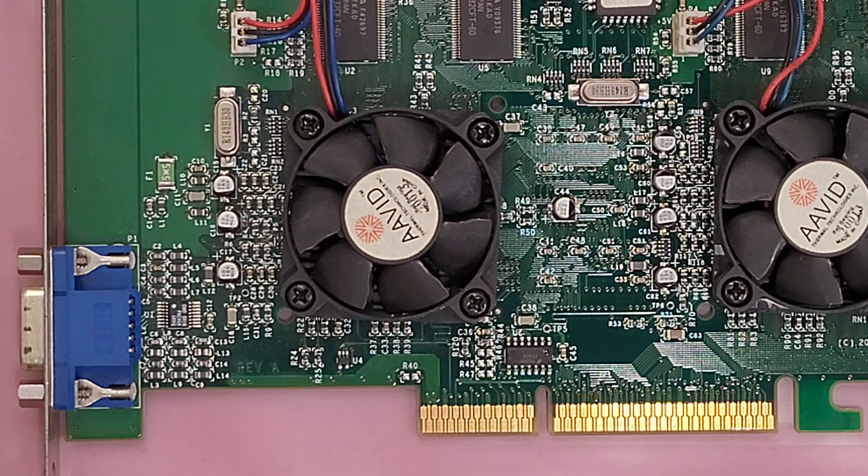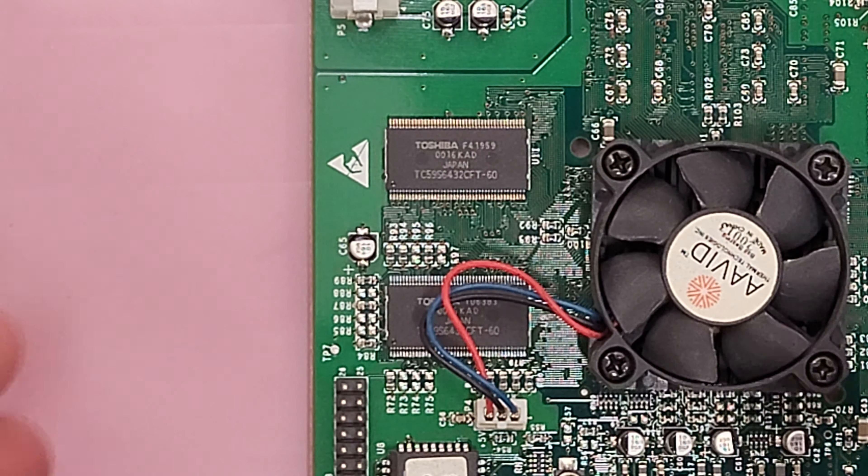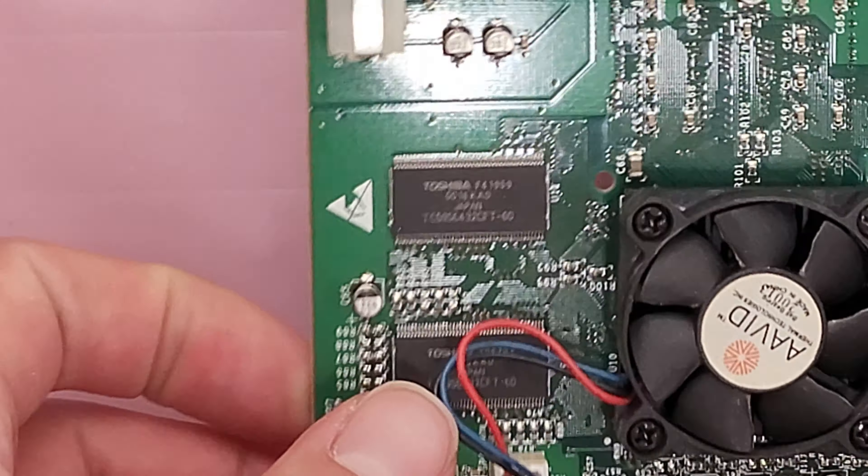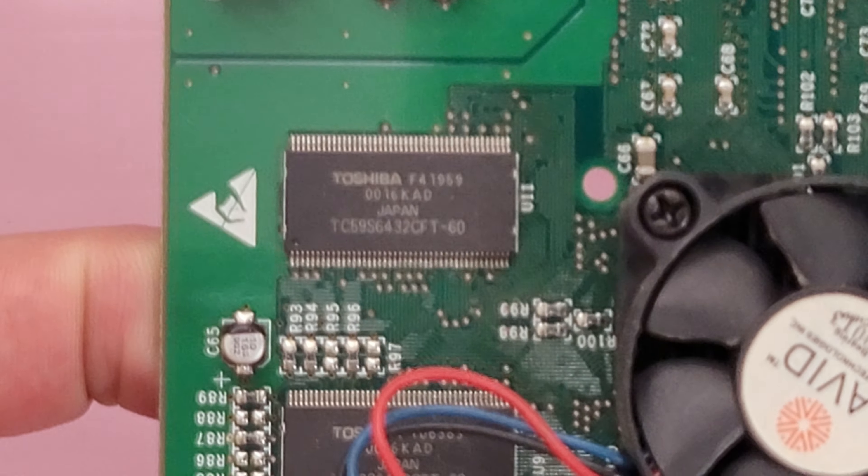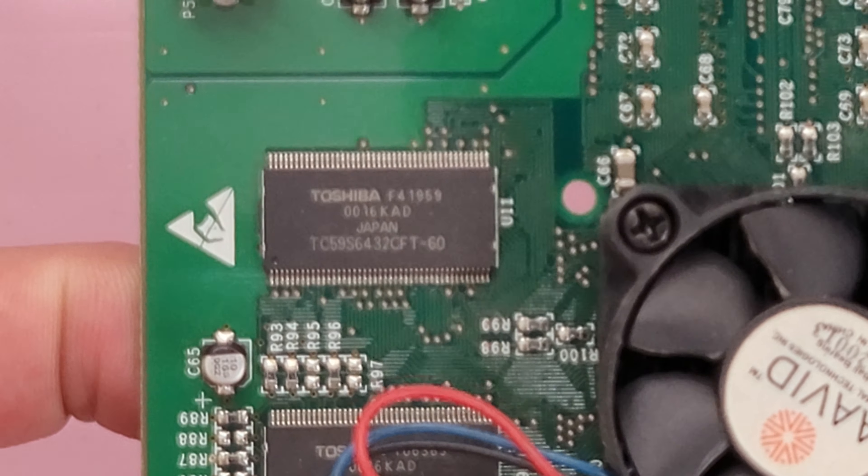That's the top, and I'll show you a little close-up of the memory chips just in case it's necessary. I suppose I can zoom in a little better on them even. The camera doesn't want to focus. Not sure if that's legible — I'll hold it closer. There we go.